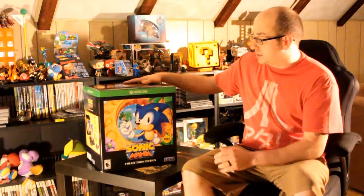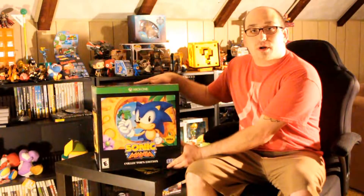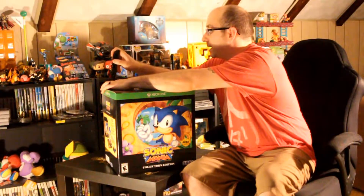Welcome everyone. Thank you for watching my first ever YouTube video. I decided to start the channel out with an unboxing of the brand new Sonic Mania. It just came out today. The collector's edition retails for $69.99 and it is on the Xbox One, PS4, and the Nintendo Switch. So let's grab our unboxing knife and see what we have inside the package.